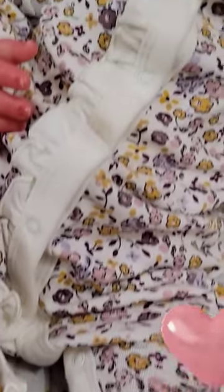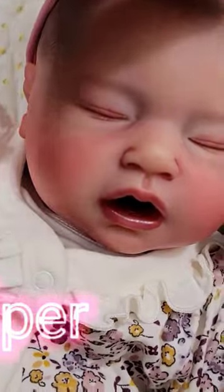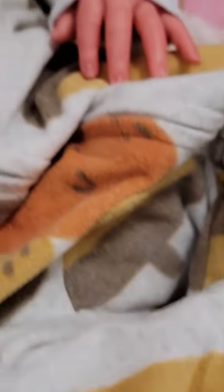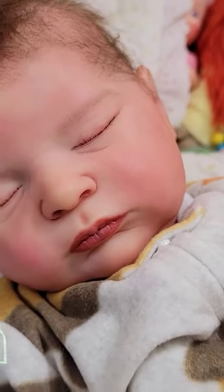Before we get into that, let me introduce you to the babies. This is Juniper — she is Softly Sleeping by Lee Middleton. This handsome guy here is Parker — he is the Mae Louise Kit by Alicia Tone. This baby right here is Ocean — he's the Laura Kit by Bonnie Brown.